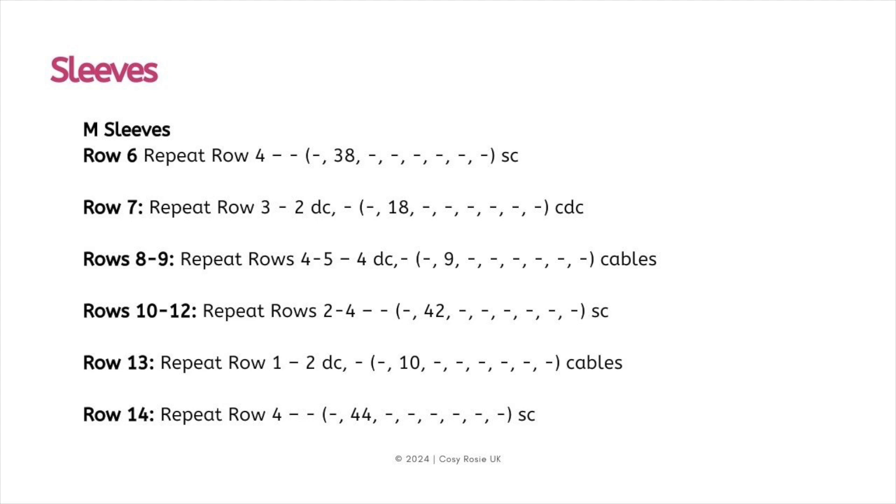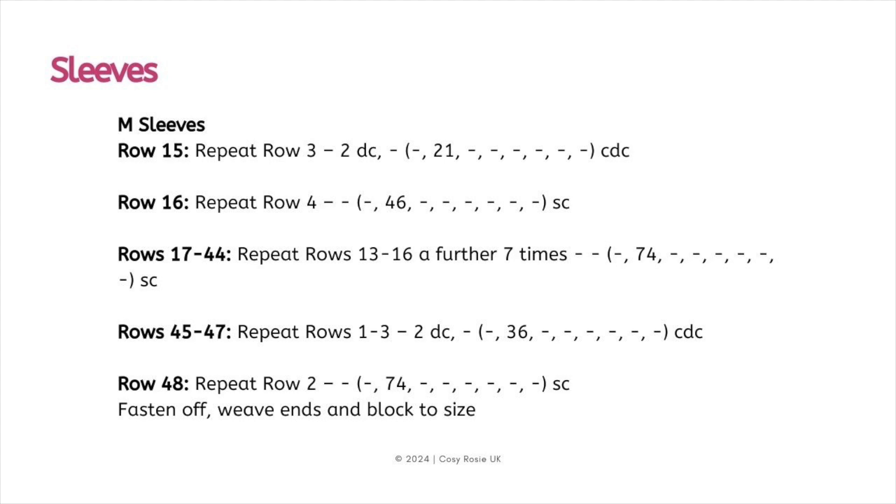For the medium sleeves: row six repeats row three; rows seven to eight repeat rows four to five; rows ten to twelve repeat rows two to four. Row 13 repeats row one, and at row 14 you'll be at a stitch count of 44 by repeating row four once again. Row 15 repeats row three followed by a repeat of row four, giving a stitch count of 46 single crochets. For rows 17 through to 44 repeat rows 13 to 16 a further seven times, ending at 74 single crochets. For rows 45 to 47 repeat rows one to three, then row 48 repeats row two, ending on 74 single crochets.